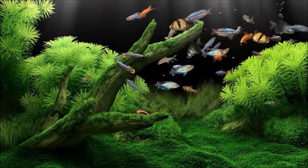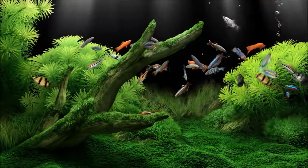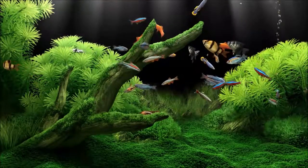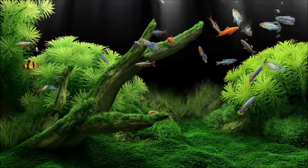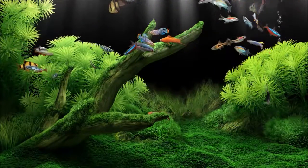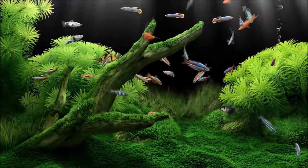In this tank here, you've got cardinal tetras, killifish, swordtails, dalmatian mollies, harlequin rasboras, and tiger barbs — you've got a lot.